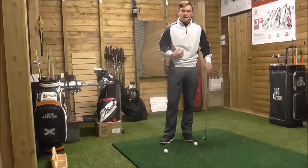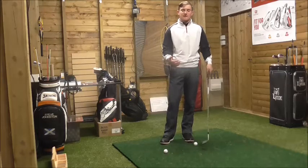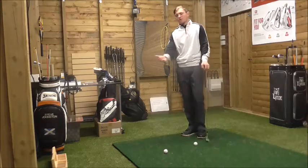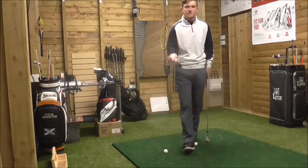I'm going to talk about a backswing tip. The tip is: think of a big shoulder turn and a small wrist turn.